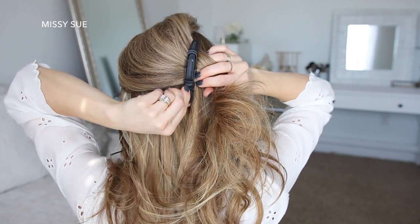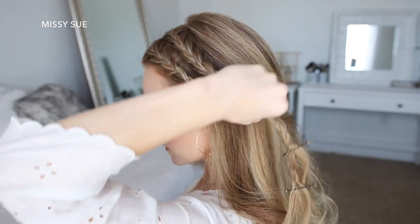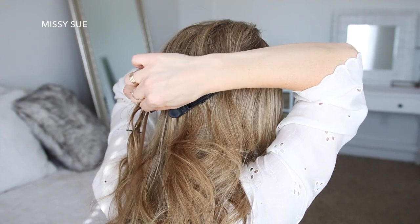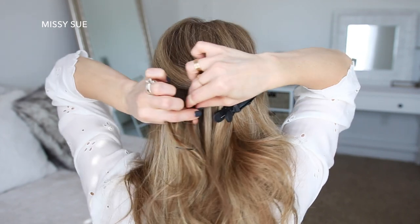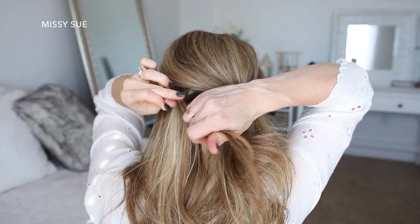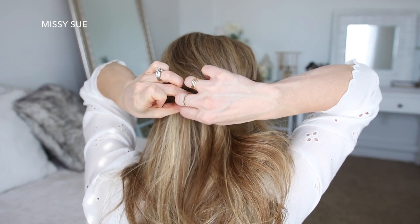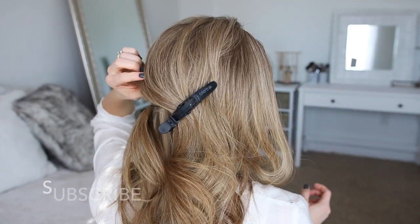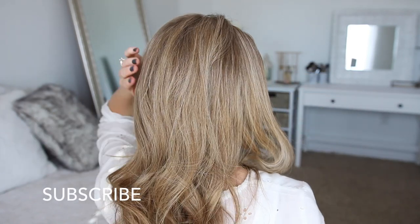Now I'm going to clip away the hair from the crown of my head and tie the two braids to a small section of hair at the back of my head with a clear elastic band. Then I'm just going to let down the top hair to hide the ends of the braids.